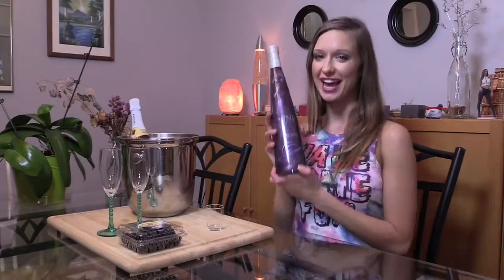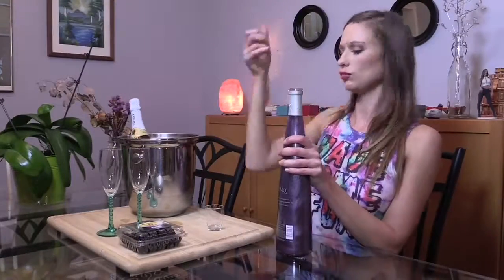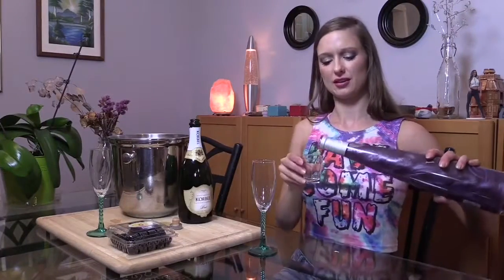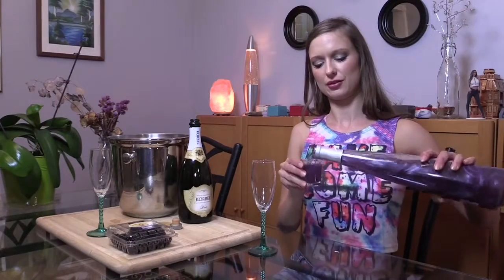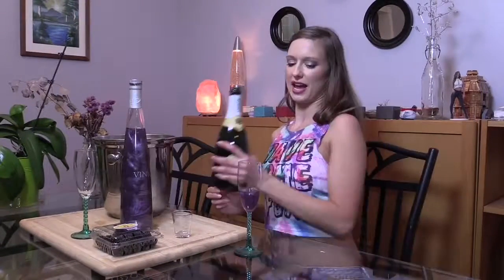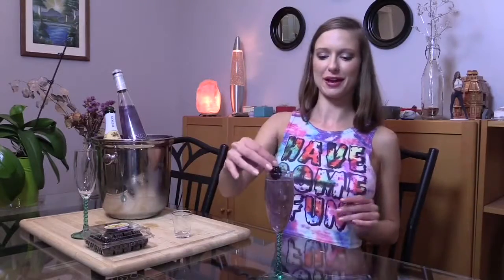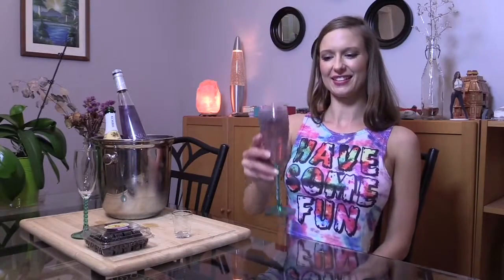You can find this at almost any liquor store. You do one ounce of this, and this should be chilled. And top it off with your champagne. There's a blackberry on top.